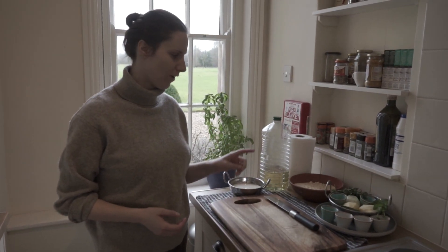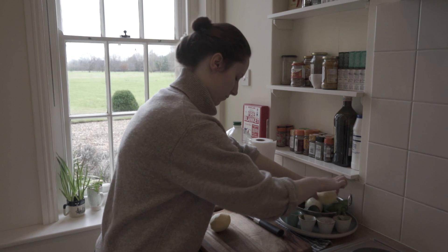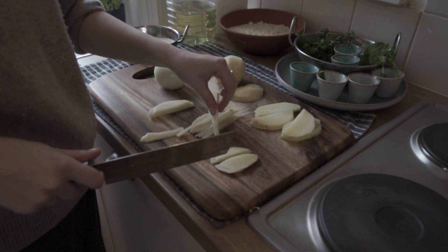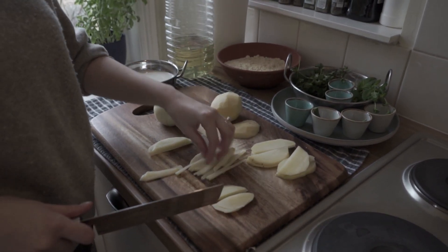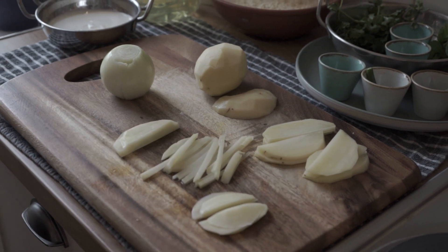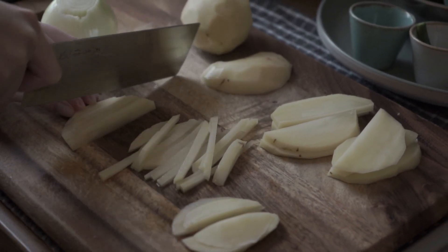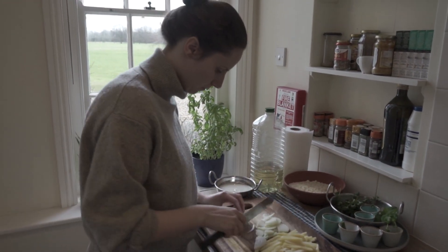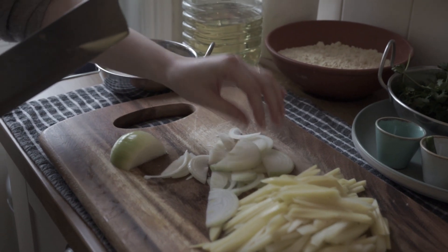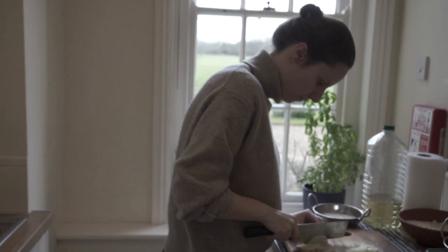I'm going to begin with prepping the onions and potatoes. I'm just going to cut my potato into small chip-like shapes. I'm going to repeat this with all the potatoes — you want to make sure they're a similar-ish size, but don't worry if they're not. Then I'm going to prepare the onion, just finely chopping it into sort of half circles. You can see my potatoes are now prepared.